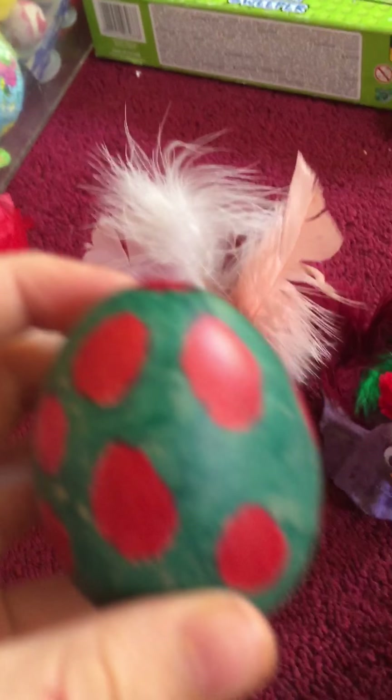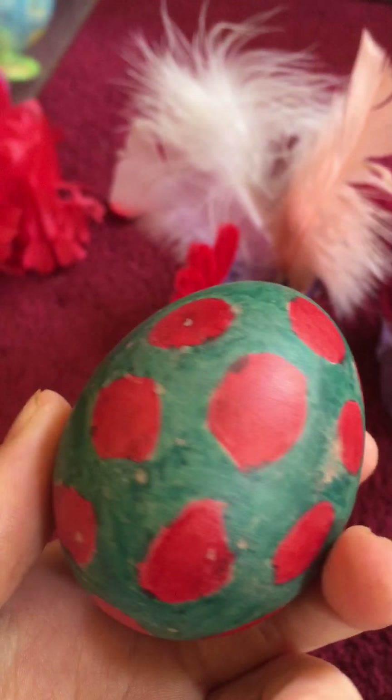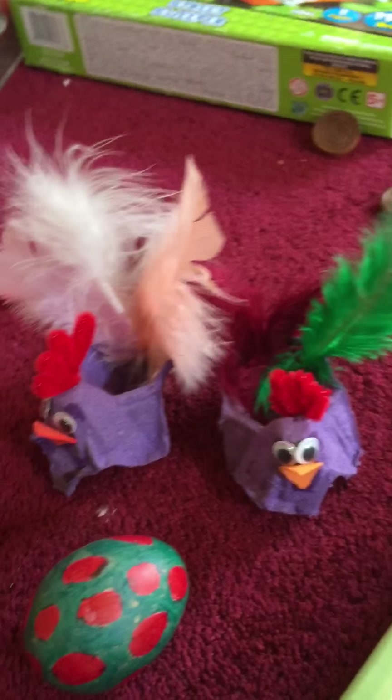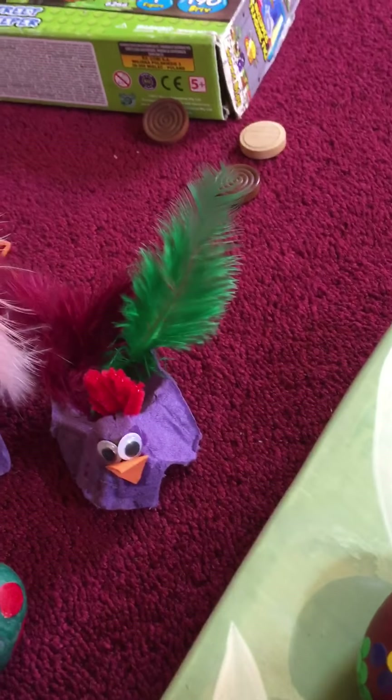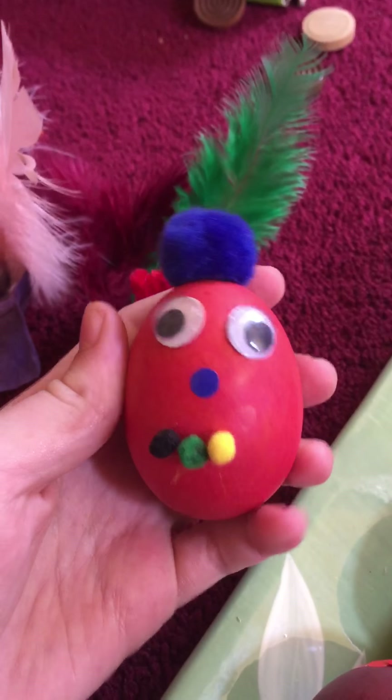I made this one just with Sharpies — permanent markers, or whatever you want to call them. And then I've also got this egg, though the mouth keeps falling off. And then I've also got this one, which I did with a marker as well.